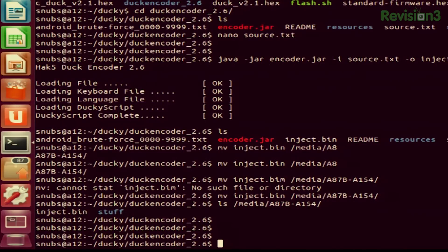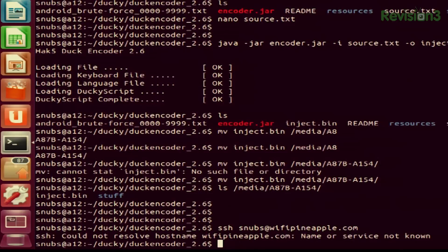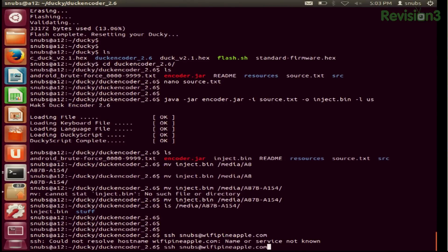I'm going to unplug this from my machine and put it into my Ducky. So I type in ssh snubs@wifipineapple.com — but it says could not resolve wifipineapple.com, name or service not known. That obviously didn't work because I didn't have the Ethernet plugged in. So let's try that again with the Ethernet actually plugged in. That again was ssh snubs@wifipineapple.com, and I promise I plugged it in this time.